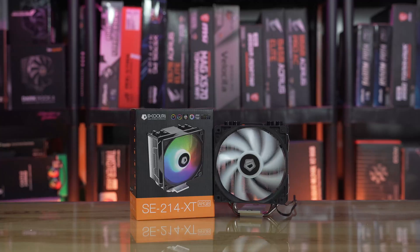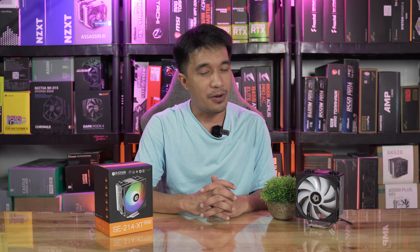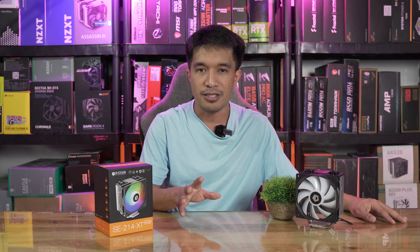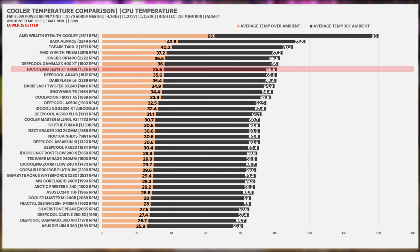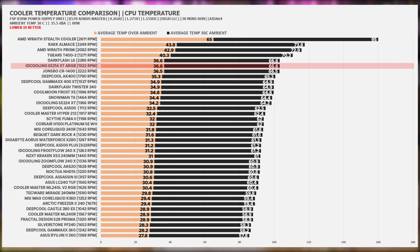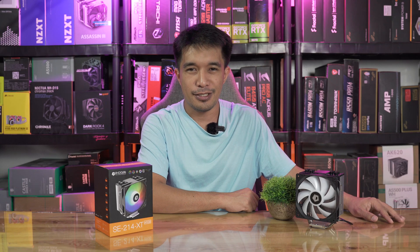My final thoughts: the ID Cooling SE-214 gave us the option that if you're going to settle for the cheapest cooler in the market that works, the SE-214 is the answer — no doubt about that. Yes, this is not necessarily better than some other budget coolers, but those other coolers in the graph are also more expensive. The difference over generic coolers on our list is very significant. The ID Cooling SE-214 is now our king of the around-1k coolers in the market.